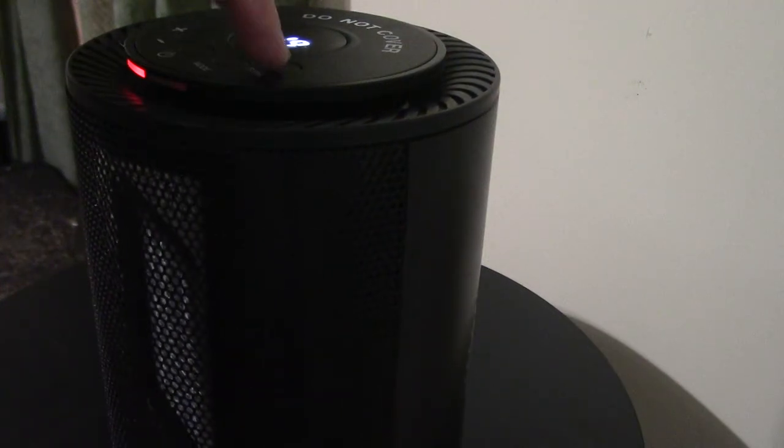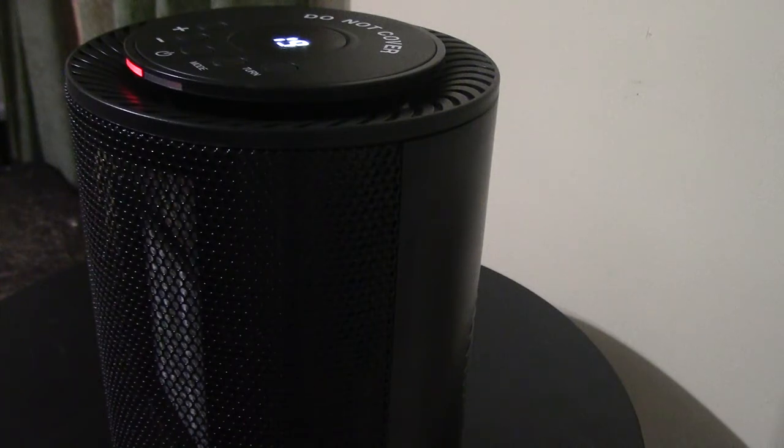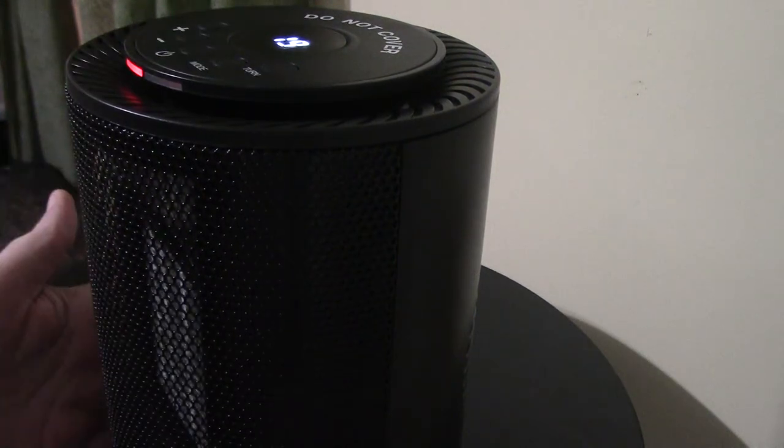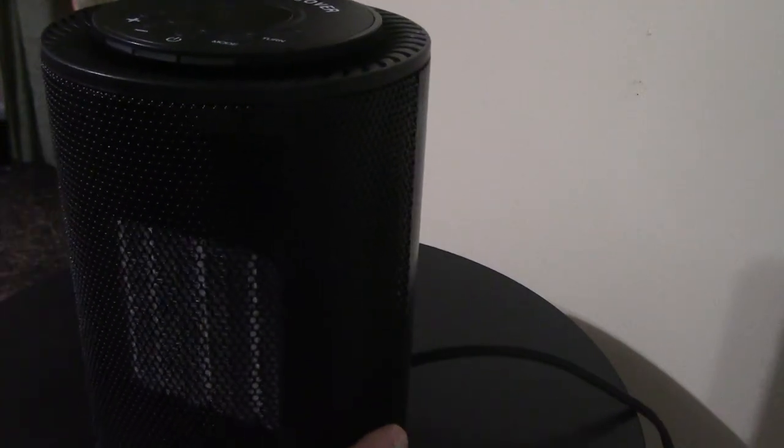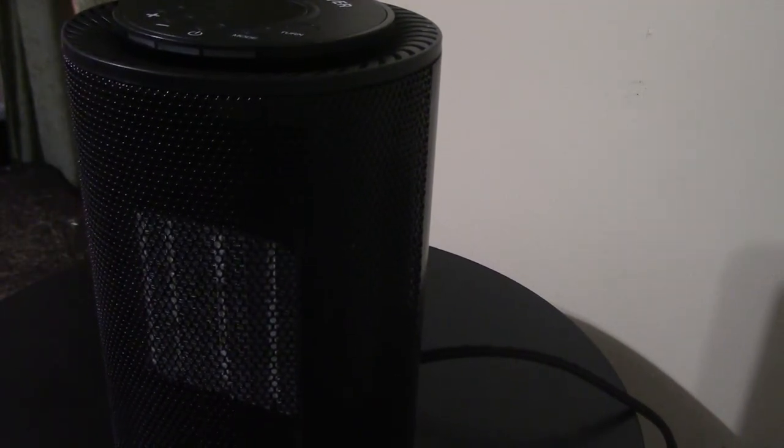I turned that oscillation feature off for now. I did want to show you what happens if it gets bumped over — you'll notice it's going to turn the heat off immediately, and the LED on top goes off as well. You can hear the fan still running; that is the cooling fan — it's going to cool that grid off a little before it shuts off, so it'll run for a few seconds. This is not a very loud device; from across the room you're fine.